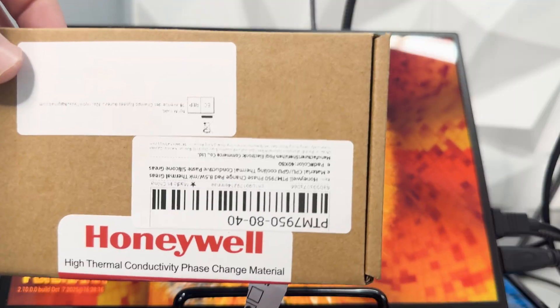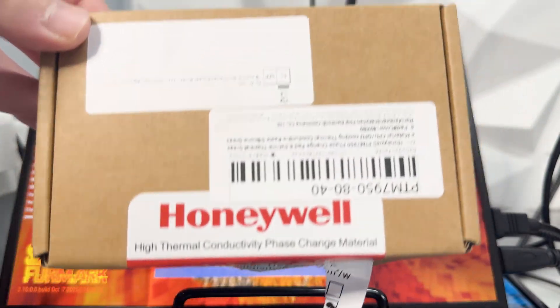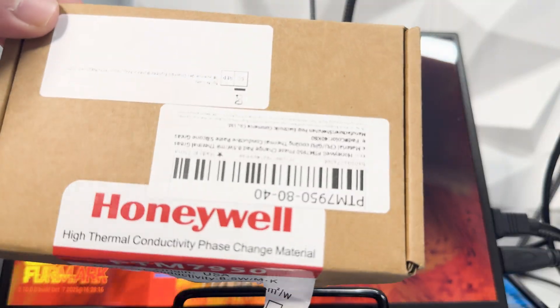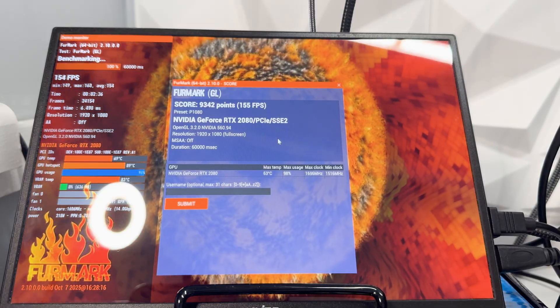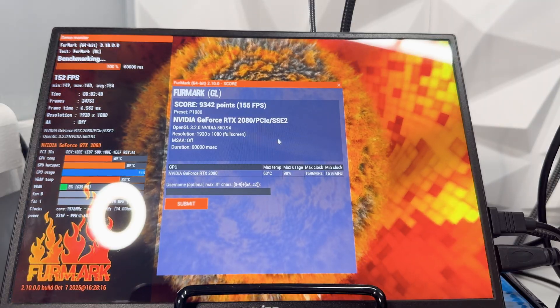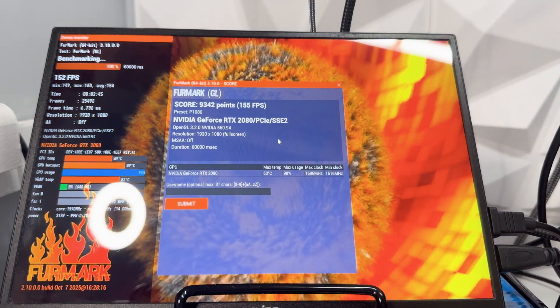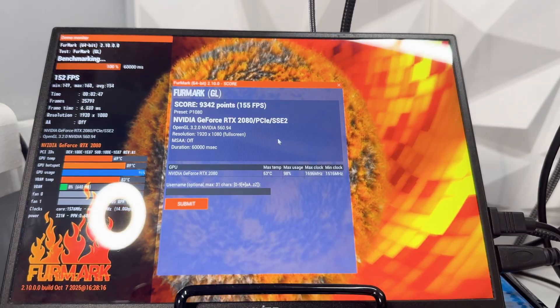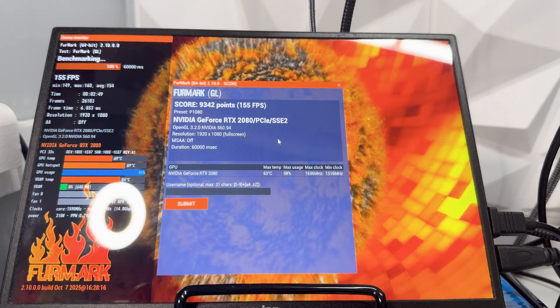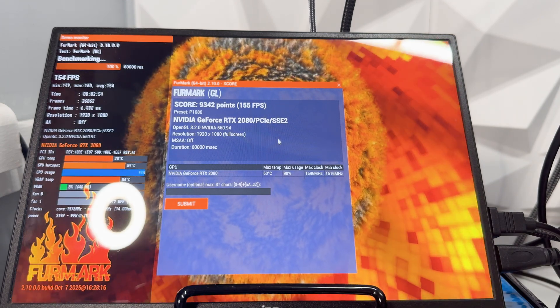He bought this for about two or three pounds, and that's enough for repasting about two cards. The GPU hotspot temp is now up to 88–89°C, so it's definitely running hot. The card is getting warm under full load. Let's note the score, clock speeds, and temperatures, then get the card repasted and check them again.